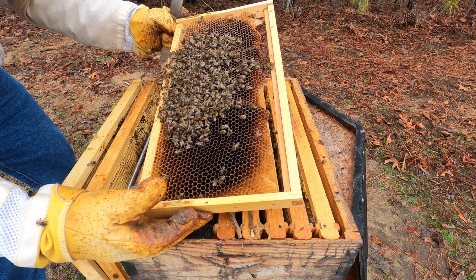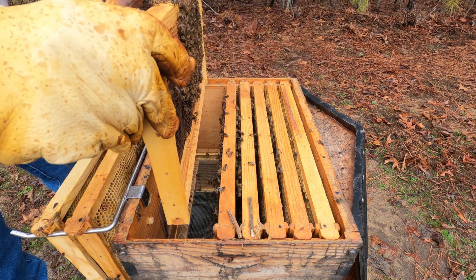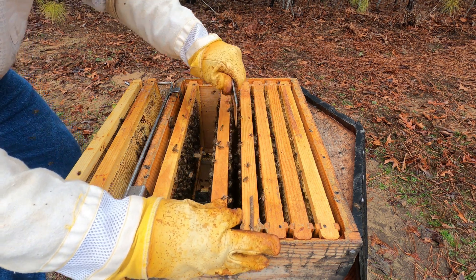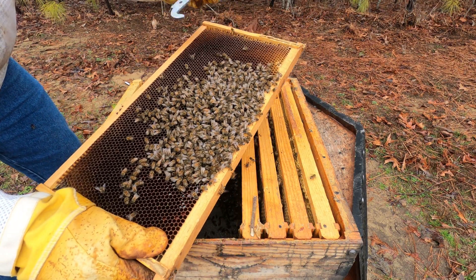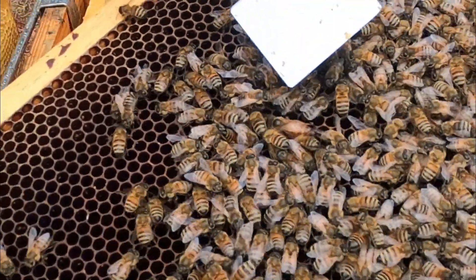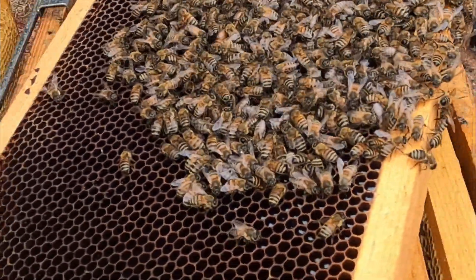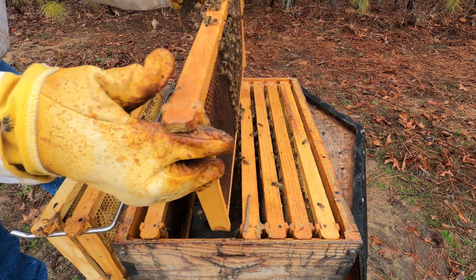Lots of bees though. Let me know if y'all see the queen. There are some dead bees in the bottom from the wintertime, but they'll start cleaning those up — they have undertaker bees that take care of that. Oh, there's the queen, guys! There's the queen right there. See her right there? The queen is right there. She's a nice, big, beautiful queen. That is awesome. Good job, guys. Queen is doing well — she's going to be laying soon.